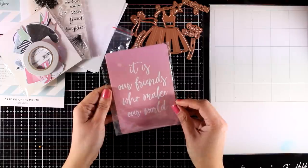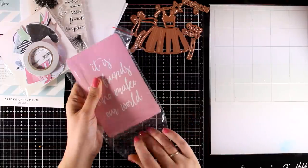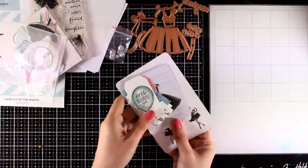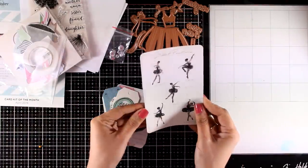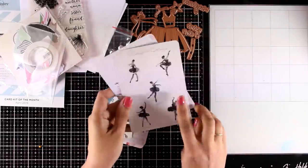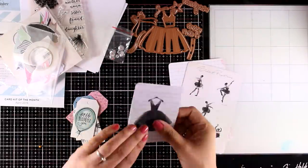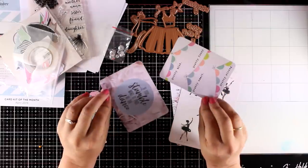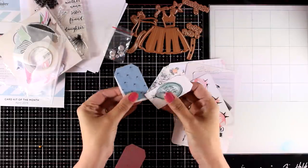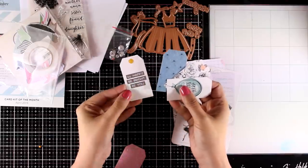Here is another bag — this is the bag with the tags. You get big cards that you can use as backgrounds on your card bases, and also little tags that you can use either on your gifts or just dress them up as focal point elements on your cards. These are double-sided, and most of the little tags have some foiling on top.